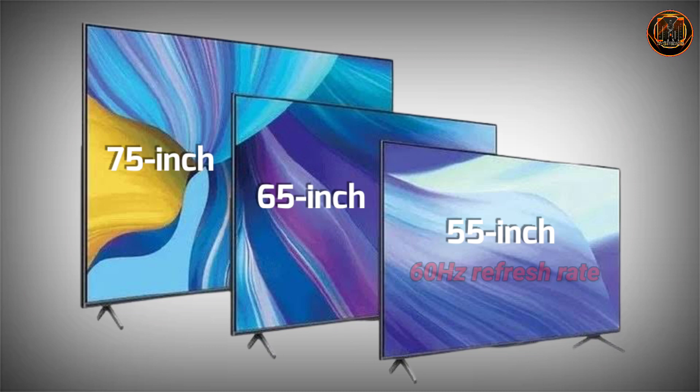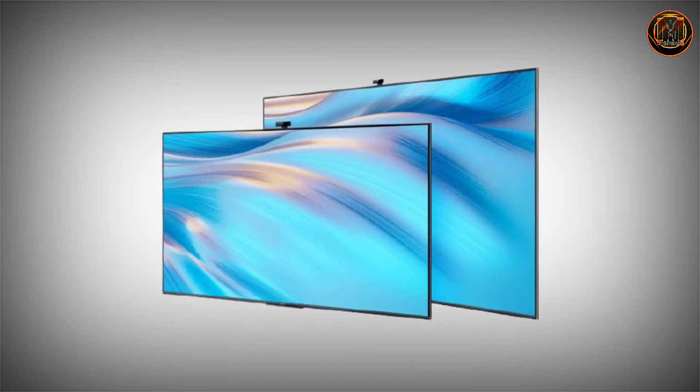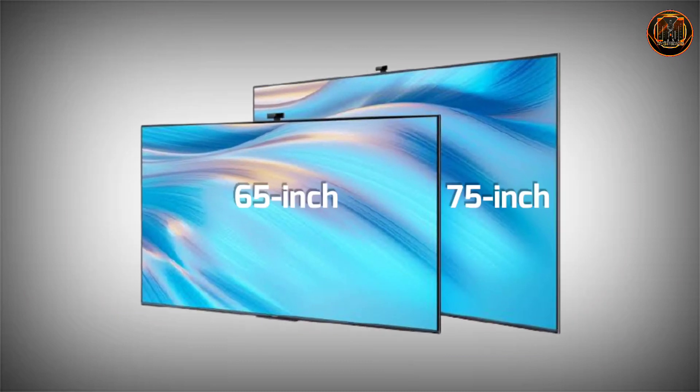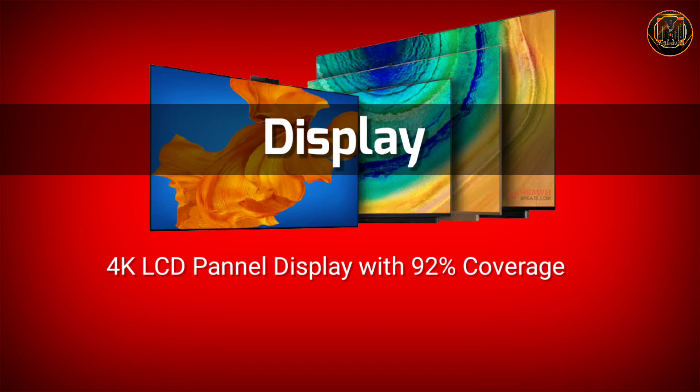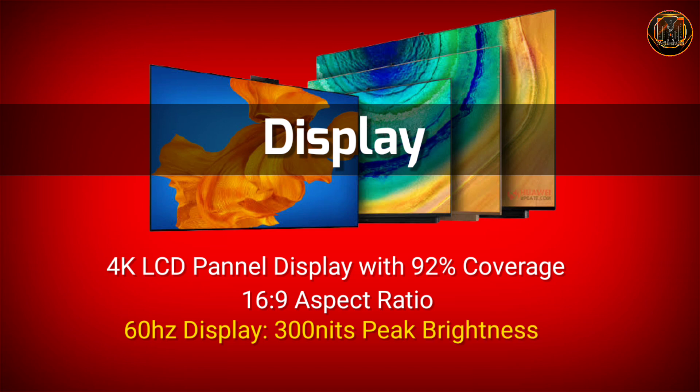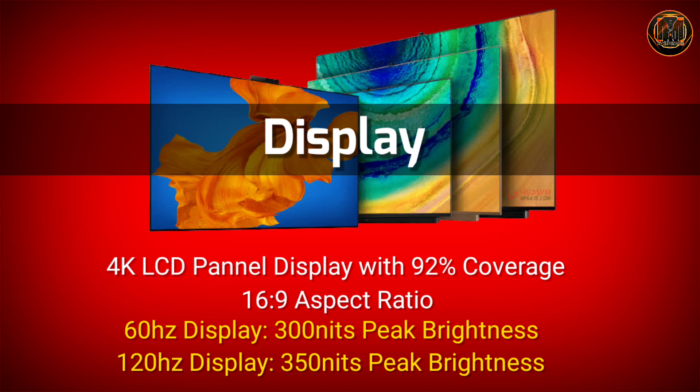The 55-inch smart TV has a 60Hz refresh rate. The 65-inch and 75-inch smart TVs have a 120Hz refresh rate. The Huawei Smart Screen S Pro comes in 65-inch and 75-inch with 120Hz. The 4K LCD display has 92% color coverage and a 16:9 aspect ratio. The 60Hz model has 300 nits maximum brightness, and the 120Hz model has 350 nits maximum brightness.